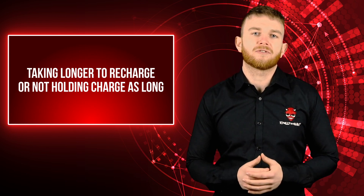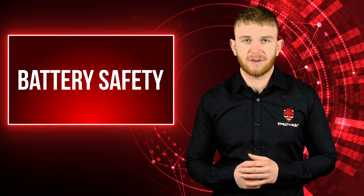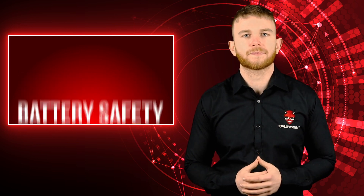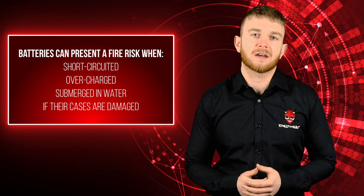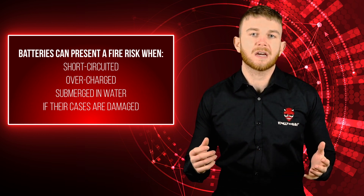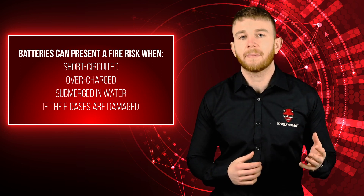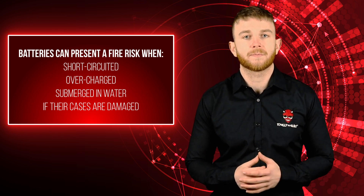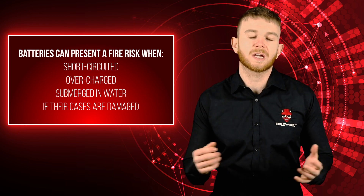Now you know how to retain battery life, it's important to consider battery safety. Lithium-ion batteries are safely used in millions of devices every day, but there are some risks associated with such high-energy devices that users should be aware of. Batteries can present a fire risk when short-circuited, overcharged, submerged in water, or if their cases are damaged. Although many lithium-ion batteries are protected, the protection circuit is a potential safety mechanism rather than something that should be relied on. IMR batteries present safer chemistry and less fire risk but are capable of delivering very high power in a short burst — if short-circuited, the metal causing the short can get very hot very quickly, potentially leading to other damage or secondary fire risks.